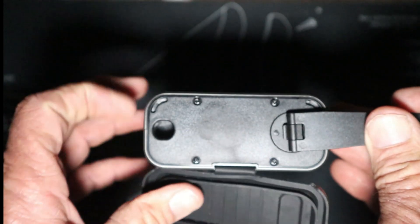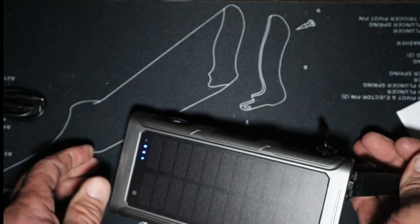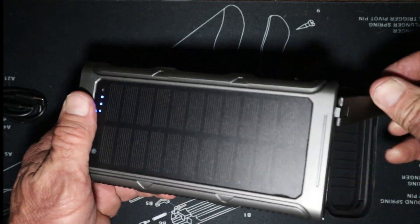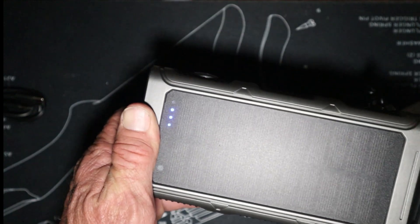Check out what else is on this end — you've got a hand generator. Look — this thing is on three lights right now, and you can see it going up to four lights as I crank it.